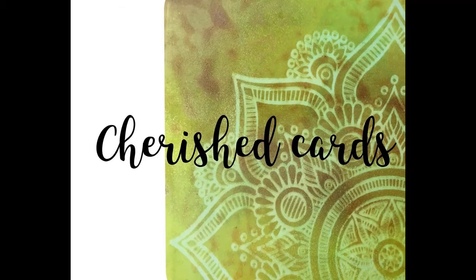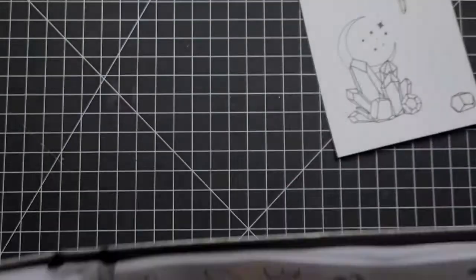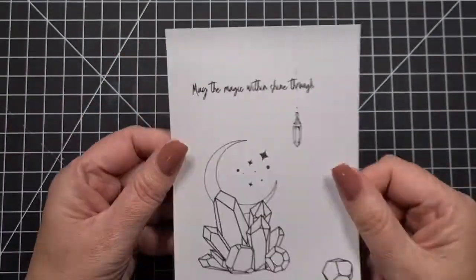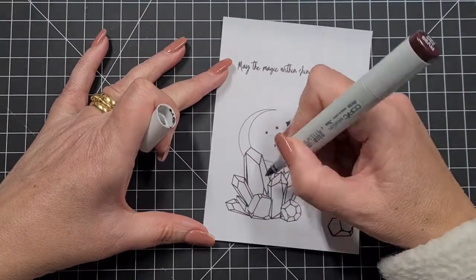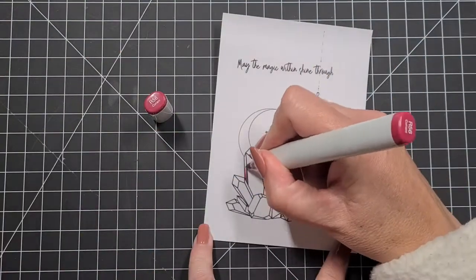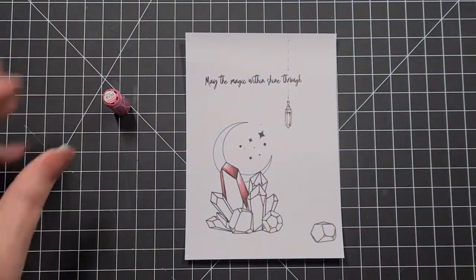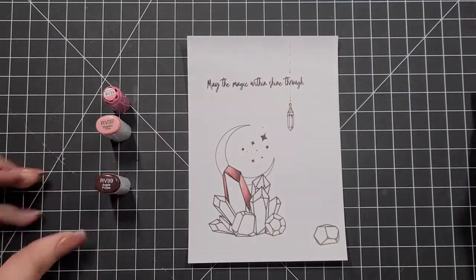Hi everyone, welcome back. It's Nightwalsh. Today we are going to play with another Sassy and Crafty stamp set called Magic Within. We've got a hanging pendant thing, a couple of crystals. I've used a Silhouette Cameo to put these images together. I get these as digital images, but you'll receive these as real stamp sets. The moon and that cluster of crystals are all one stamp, then there's one little crystal at the base, one on the side, and the hanging pendant.